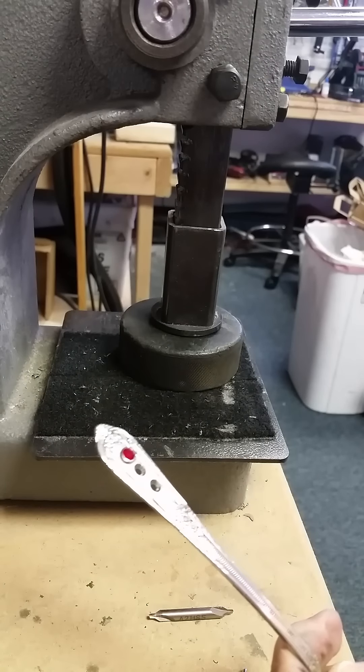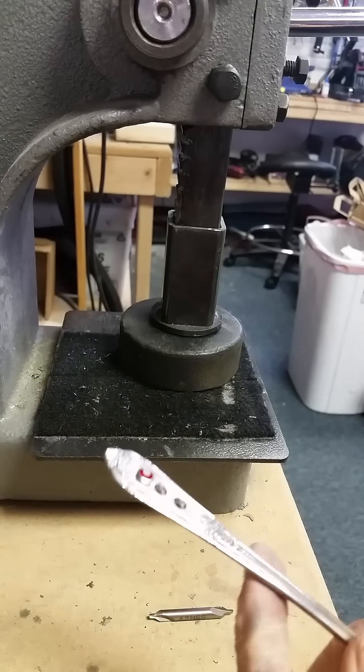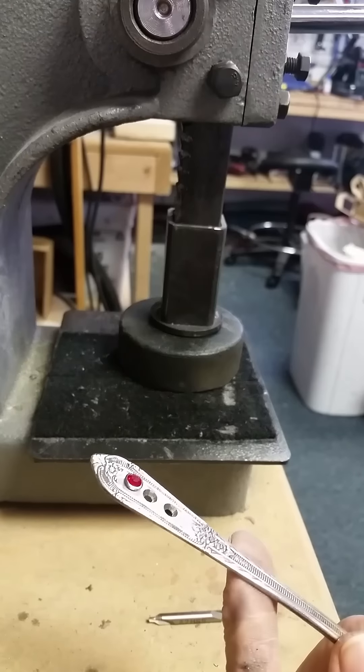Hi, it's Suzanne from FWET Wearable Artisan Jewelry and I want to show you a new product today that we have for installing crystal snap rivets into your silverware pieces.